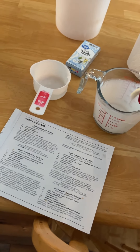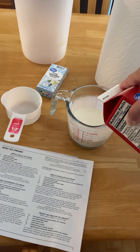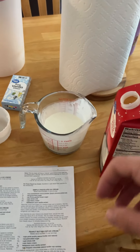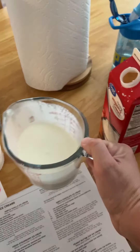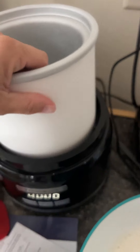I'm going to do one more cup of heavy whipping cream, right about there. I went ahead and put this already in the freezer so it'd be cold, so I'm going to get it out and place it on here.